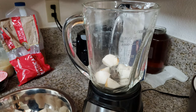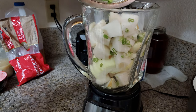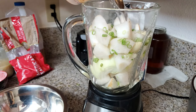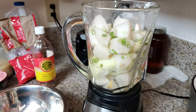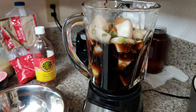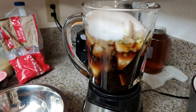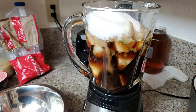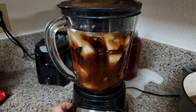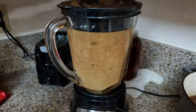Getting everything into the blender. Then we're going to do one cup of water, one cup of shoyu, and one cup of sugar — get it all into the blender. We want to make sure we pulse it, make sure everything's moving in there, and then blend it up really fine.